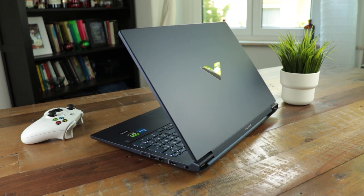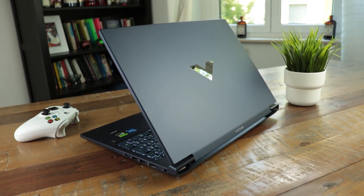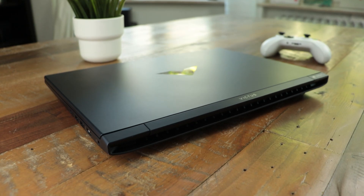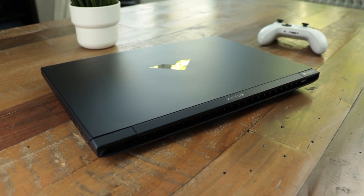While recording I forgot to mention that this laptop is, of course, perfectly fine for 4K video editing or using Blender to some extent as well. And if you're into subtle designs, you can't really go wrong with the HP Victus 16 in 2023.